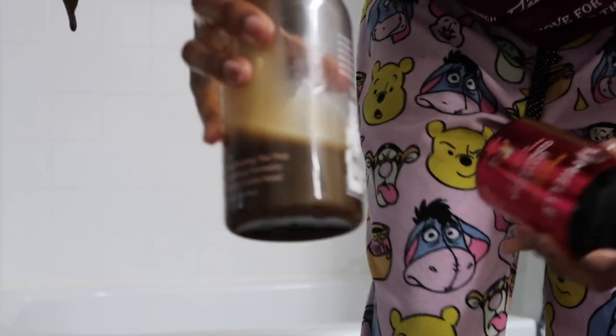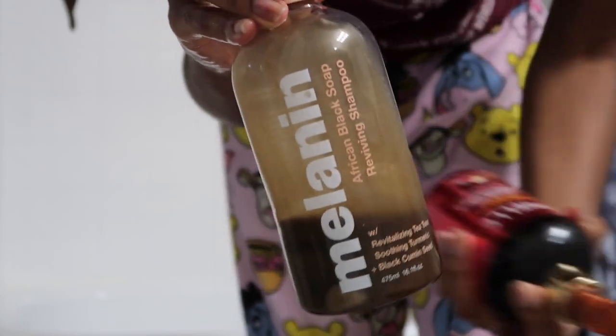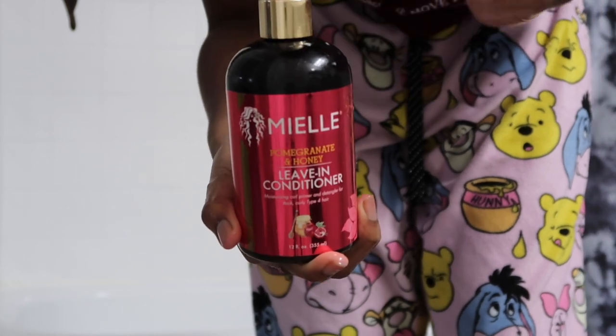Alright, hi y'all! So it is the next day and today I'm about to wash my hair. The shampoo I'll be using today is this Melanin shampoo, as y'all already know. The conditioner I'm going to be using is this Me Els conditioner, and I'm going to put that in my hair after we shampoo.